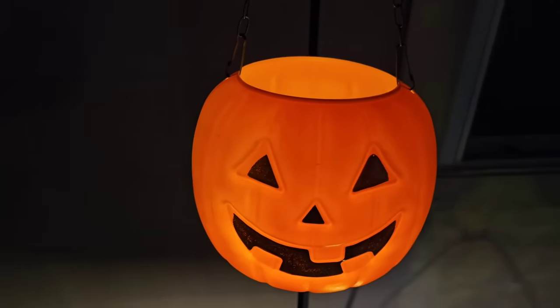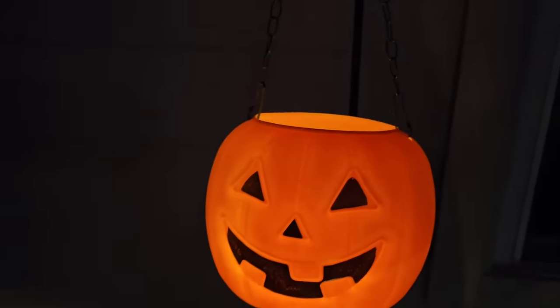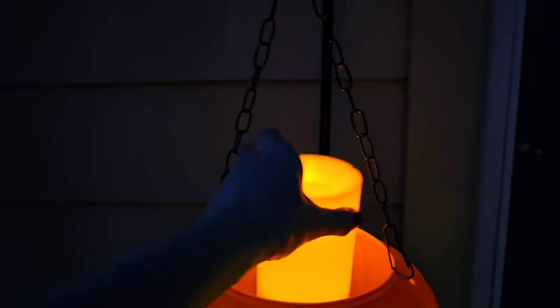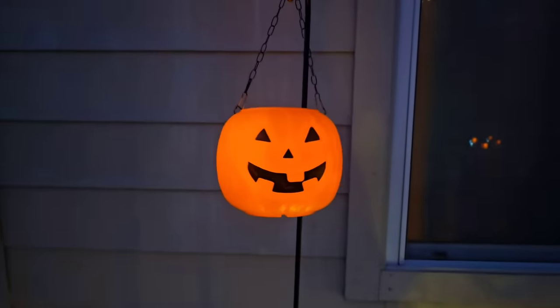If you can't find the solar step lights at Dollar Tree, no worries. You can use any outdoor battery-operated light, preferably on a timer. I think this looks really pretty, and it's a great way to light up your outdoor space for fall or Halloween.